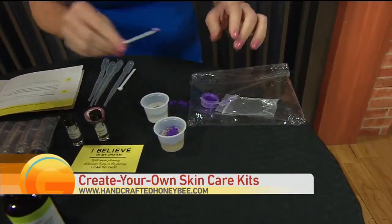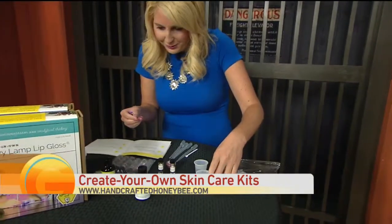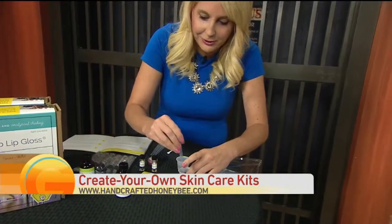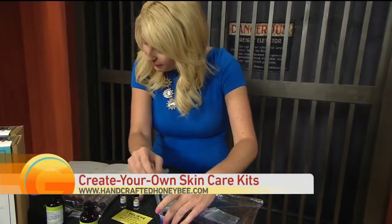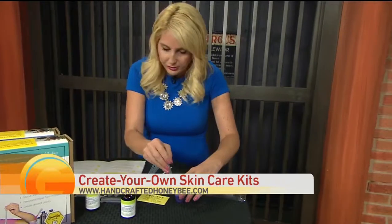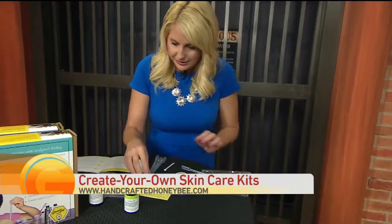And then we're supposed to stir it — with this? Add it to the cup of castor oil and stir well with a pipette. Oh, this is the pipette! Listen, if I could do this, your five-year-old could do it. So you stir it in to get the coloring through there. Using a second pipette, add between three to seven drops of flavoring oil to each measuring cup and stir it in well. So this is the flavor.